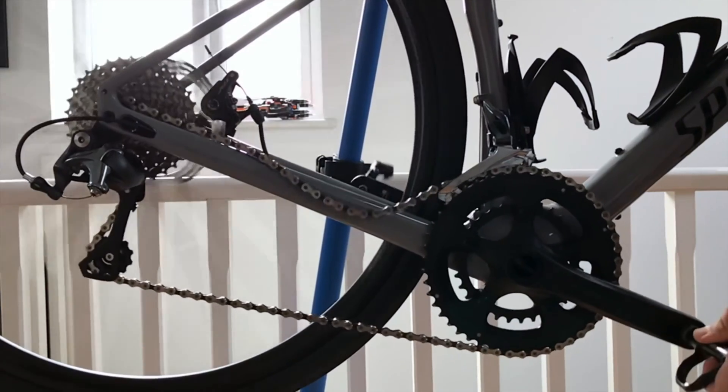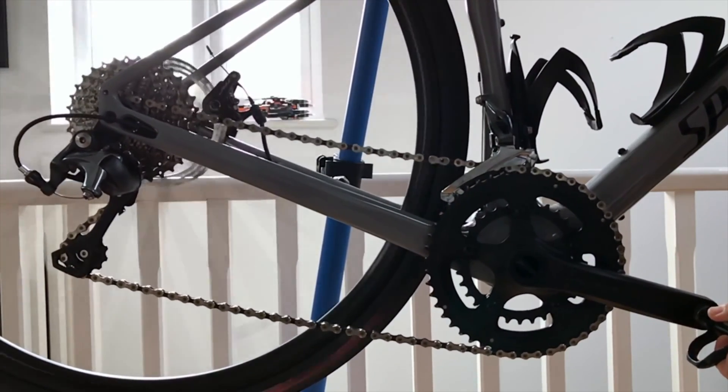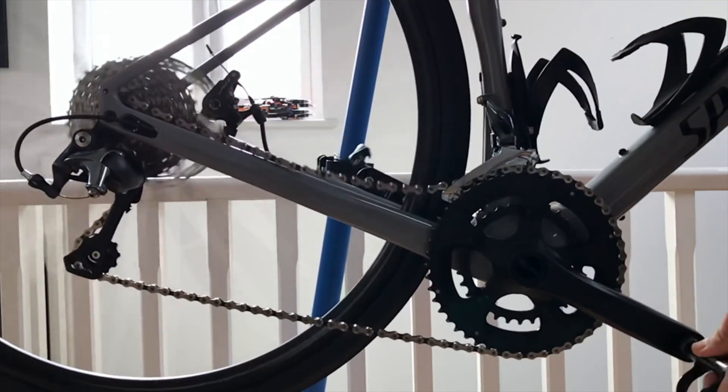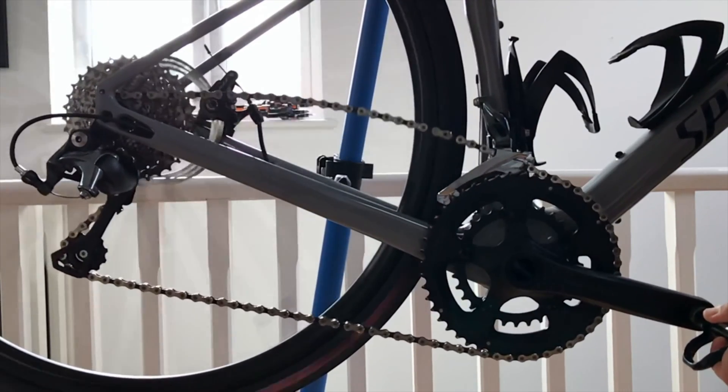As you can see, there is a dangerous and devastating lack of control of the chain in this situation. I'm going to repeat that section again to show you how bad it is in even slower motion.